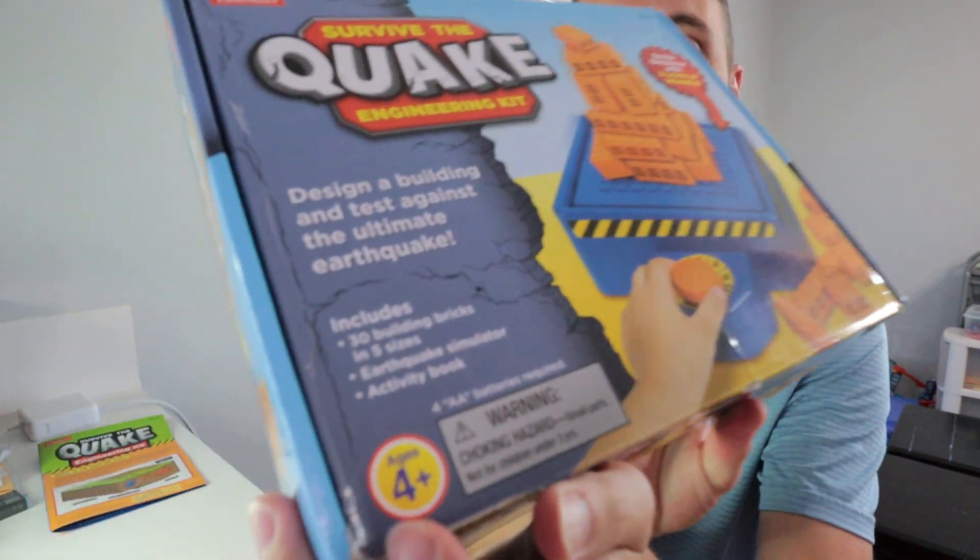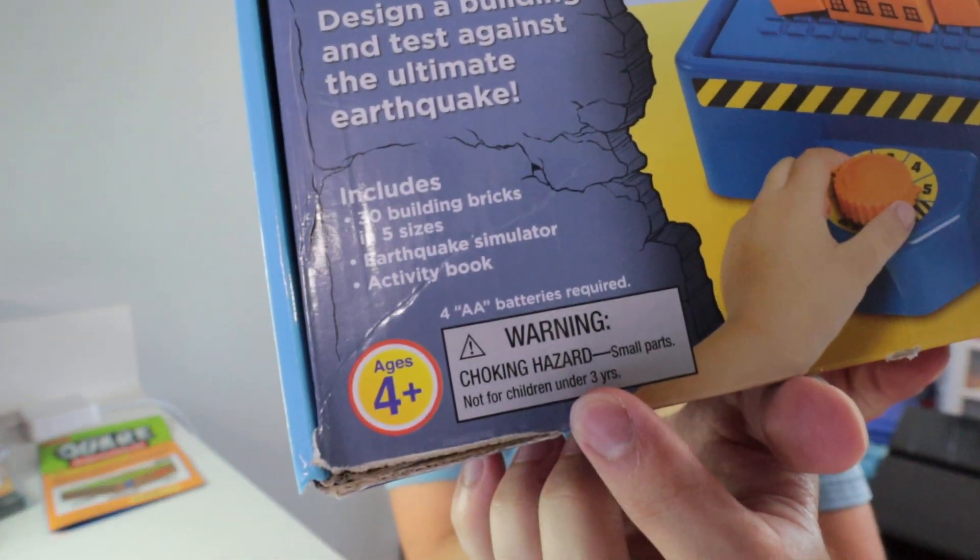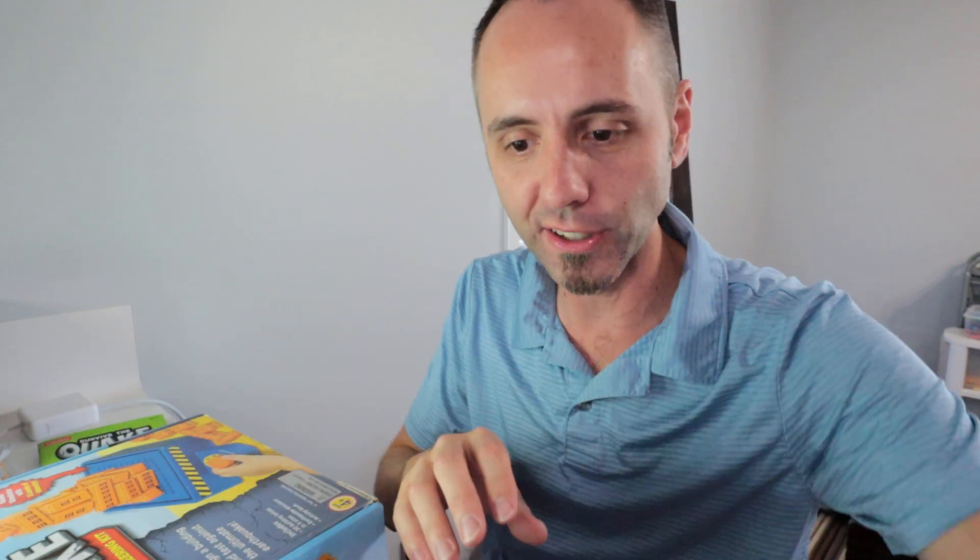On the front of the box it says this is made for ages four-plus, and they recommend three-plus due to choking hazards. Our two-year-old doesn't really put that many things in his mouth, so we're not too worried. He likes to put stuff on here — takes a penny and a pencil and puts it on just to see how those react to the vibrating platform. So definitely check this out.